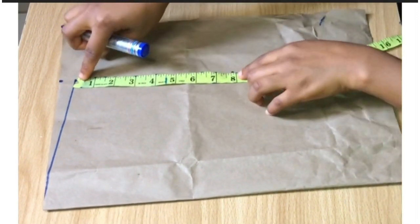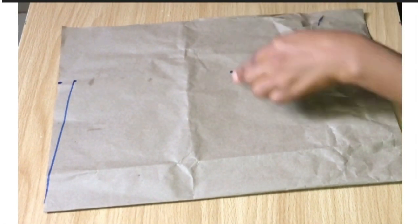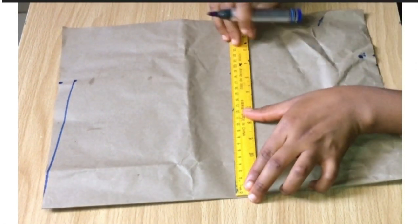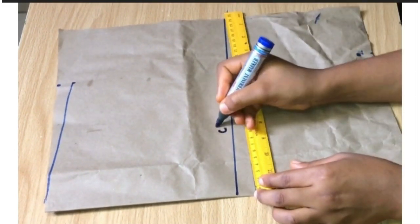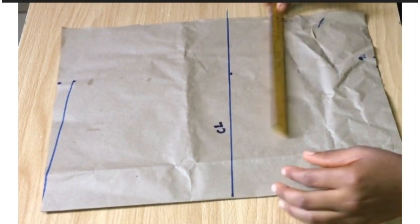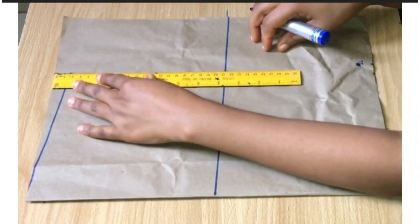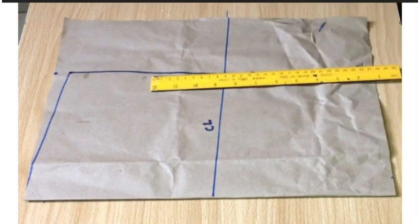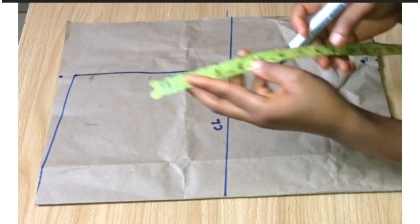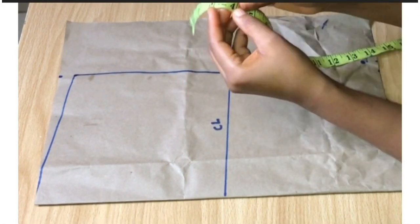From that point I just drew, I'm going to take my ruler and draw my chest line from that armhole line I indicated — that would be my chest line. Then I'm going to take my ruler and draw a straight line from the shoulder slope to my chest line, and that will be my armhole line.